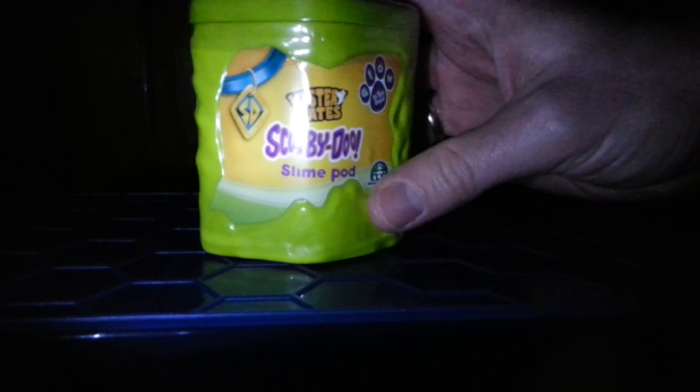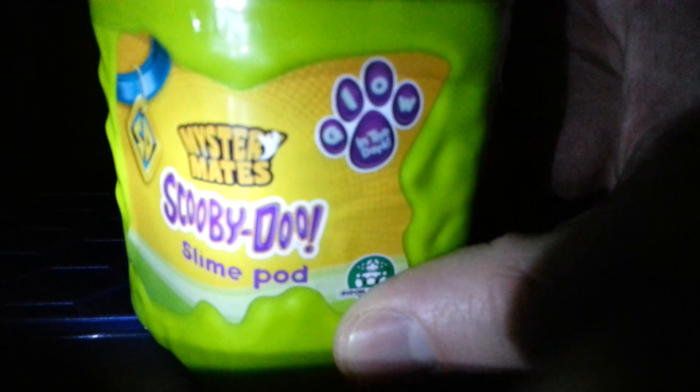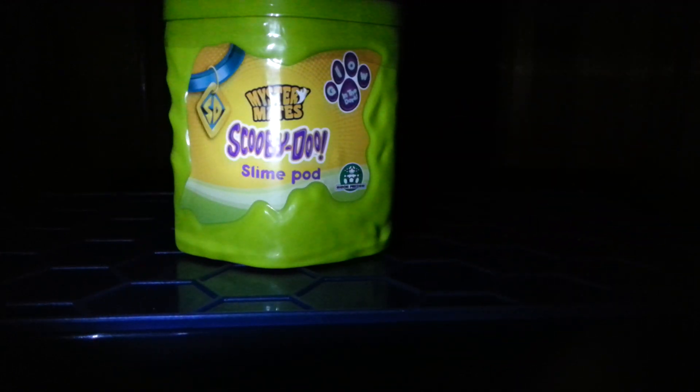Alright Blind Bag Fans and Scooby-Doo Fans! I picked up this Scooby-Doo Slime Lord Glowin' Dark Pack for, I believe, either 99 pence or a pound from Home Bargains.